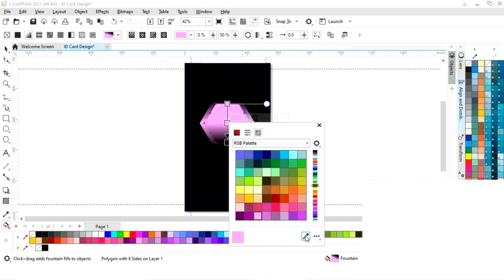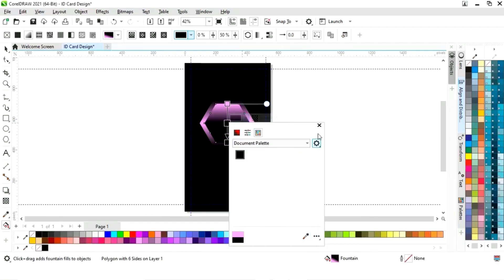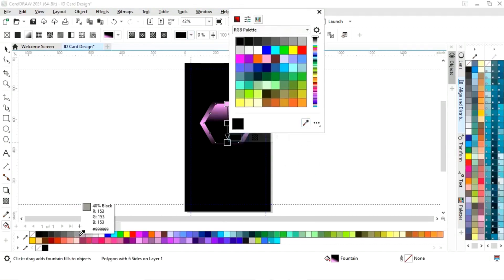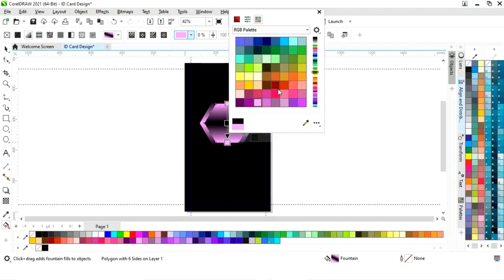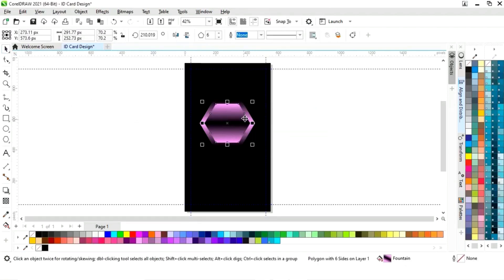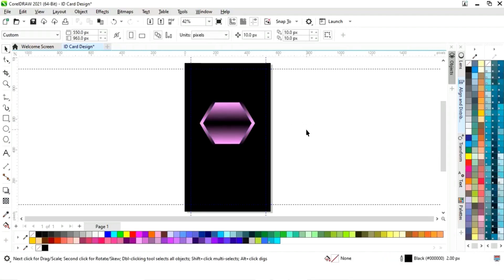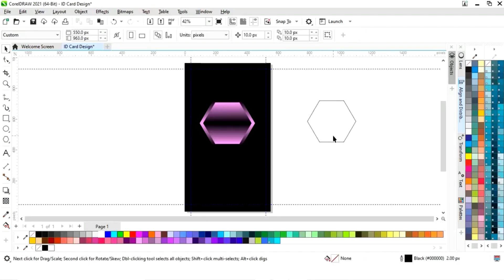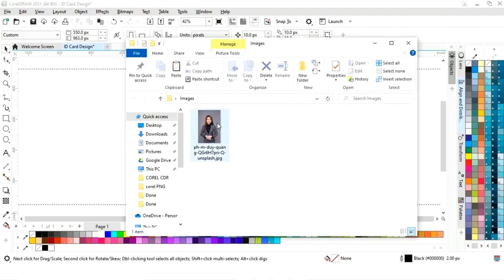In the center we will select black color and adjust the size. Now we will select the shape and right click to make a copy. We will fill white color and give a black color to the outer. Right click to make a copy, then change the color by right click.